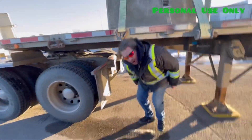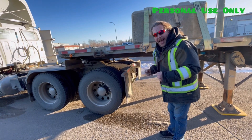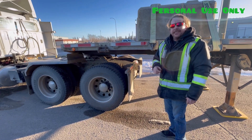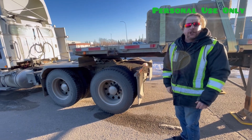Now that I know the height is good and the line up is good, I will continue to back in until I hear it go click. At that point, I will tug on the connection twice in first gear to make sure I have a good connection.